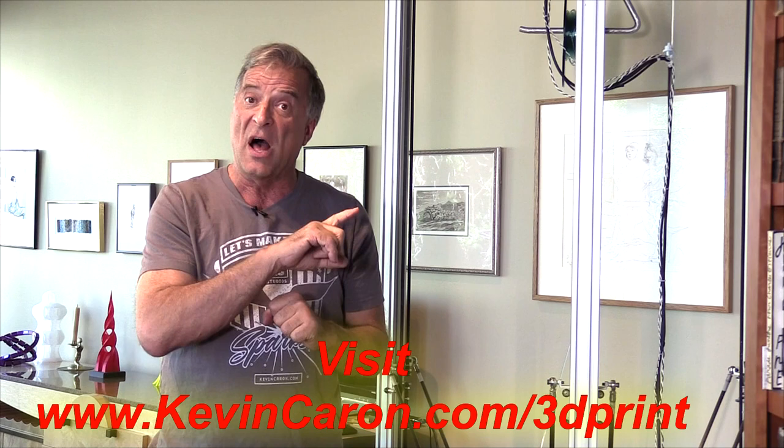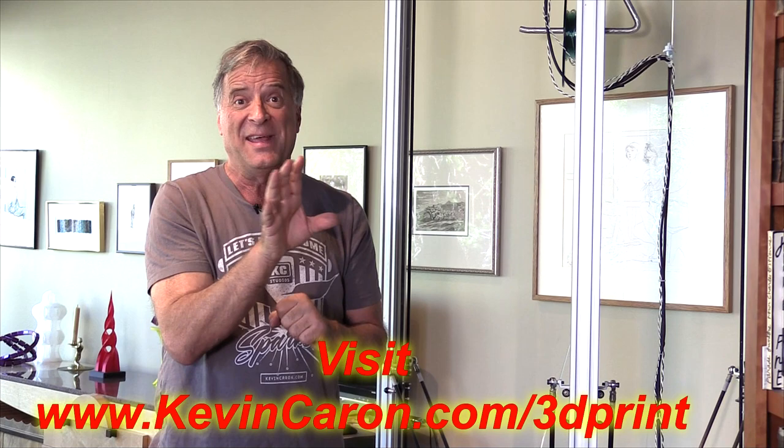I do appreciate you watching. Don't forget to pop out to my 3D printing blog — there's all kinds of cool stuff out there. You'll even get to see what happened the last time I tried to print something big with some PETG. That was ugly.